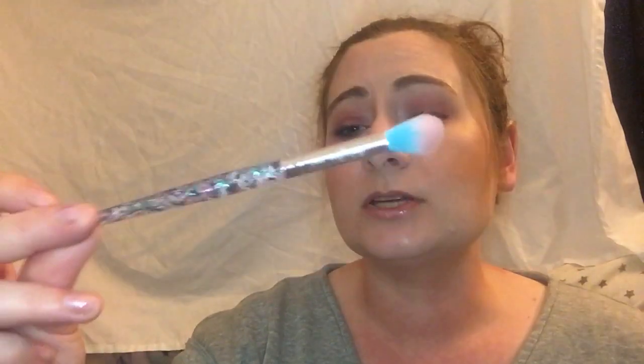I believe her name is Stephanie. She's on YouTube. She has the most beautiful makeup collection and makeup room. It is so beautiful — she has lots of pinks and light blues and light greens. Her videos are incredible. She's a new mother of twins as well, so I really like watching her. I will try to link her down below. She does have a brush collection.